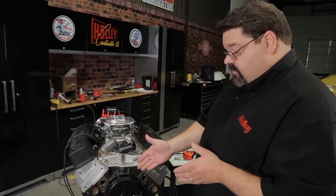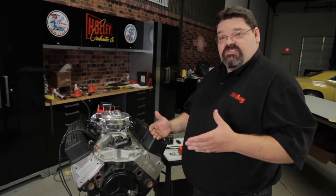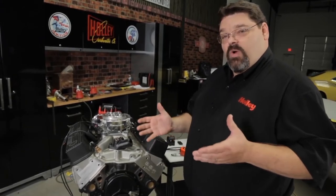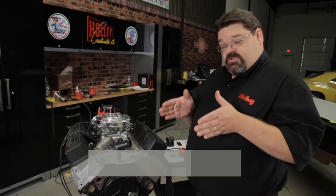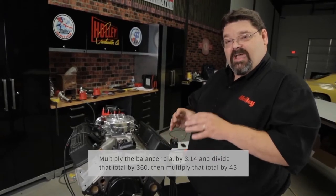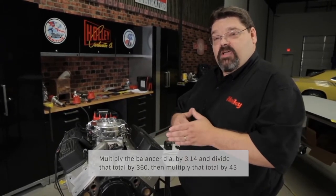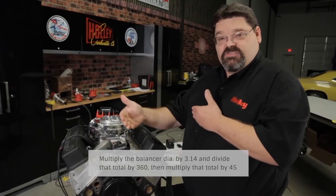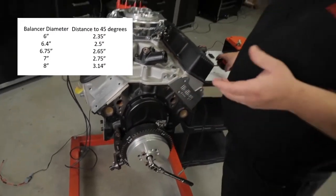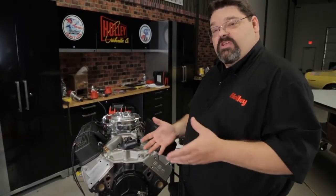From this point, we need to mark out the balancer. We need a reference point at 45 degrees before top dead center. If your balancer is not marked out, don't worry about it — you can do some simple math to determine where it needs to be. Measure the diameter of the balancer, multiply the diameter times 3.14, then take that total and divide it by 360. Multiply that result times 45 — that's how many degrees we need to be beyond zero. You can measure that distance out with a tape measure around the crankshaft, or mark it on a piece of masking tape and stick it to the balancer.